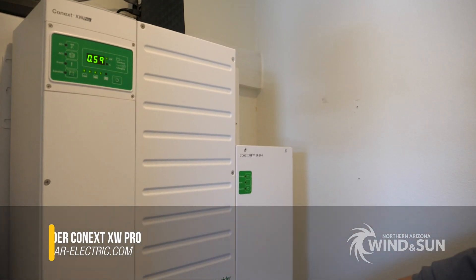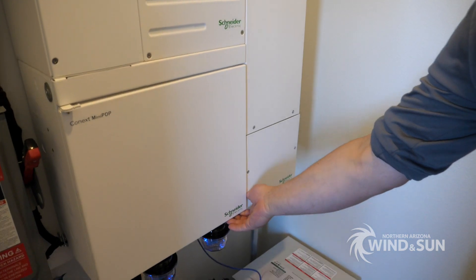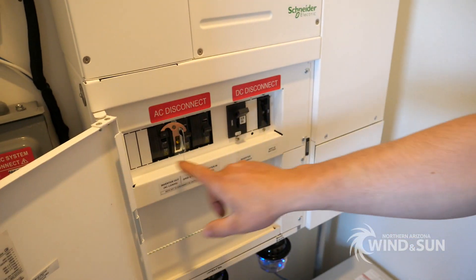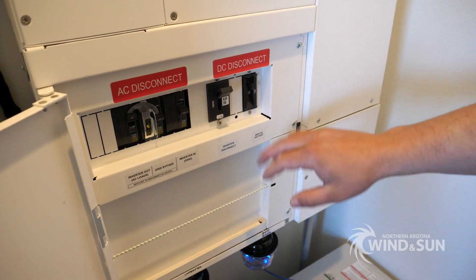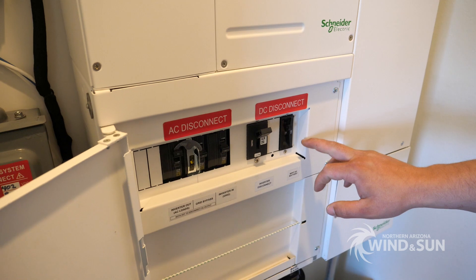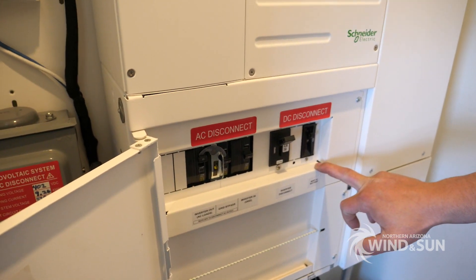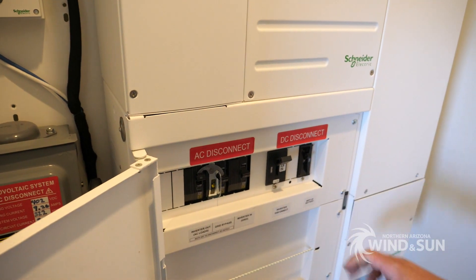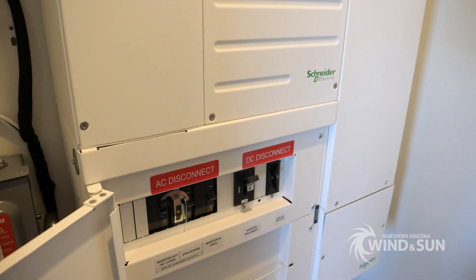Down below it is the load center. So this is the mini PDP load center. It has all of the AC disconnects and bypass assembly. This here is the inverter disconnect, and this is the output of the charge controllers. This particular one just has one charge controller on it, so it's just one charge controller disconnect.